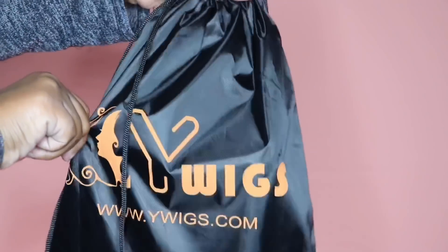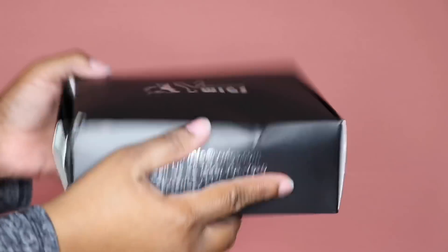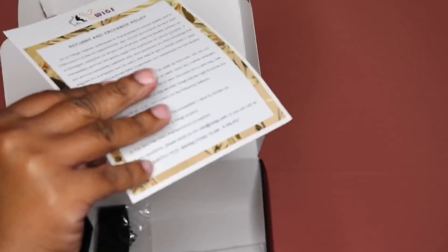This video today is going to be brought to you by the company Y Wigs. They did send me over their Kinky Curly Brazilian Bob. It is a 360 frontal wig and this is just what you get in the packaging, which is really nice because you get a bag to store everything in.